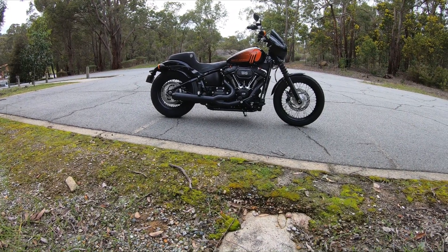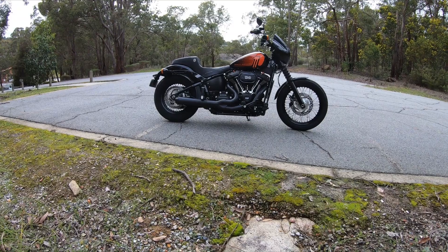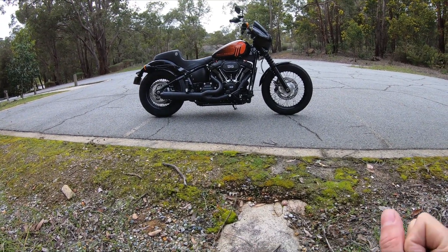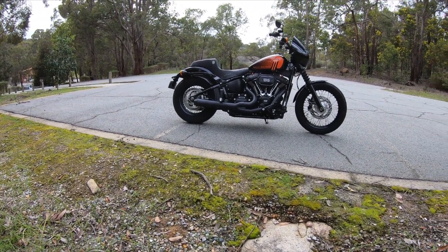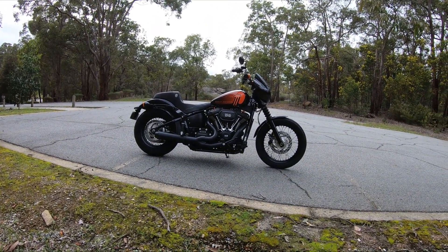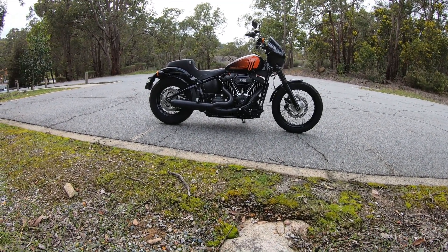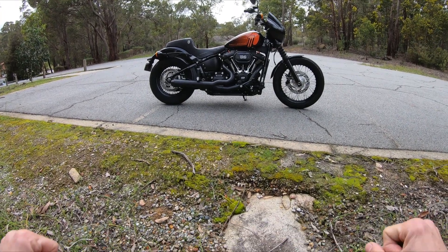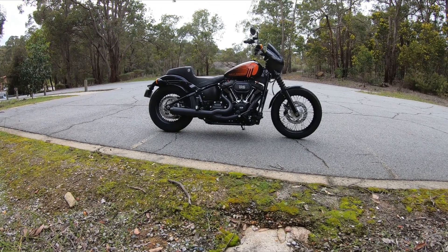However, you lose all the bottom end feel to the bike - there's no rideability. When you're riding around roundabouts, turning left, turning right, stopping, taking off - that kind of stuff - it is horrid. Going around roundabouts you actually have to ride the clutch because the bike is just really stuttery. You lose all that smooth bottom end.